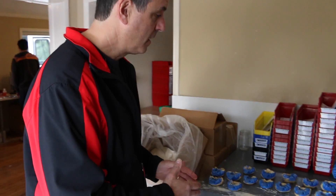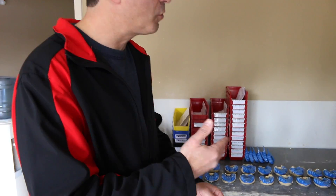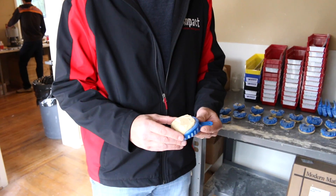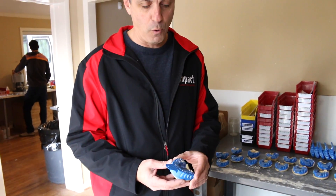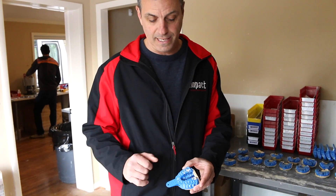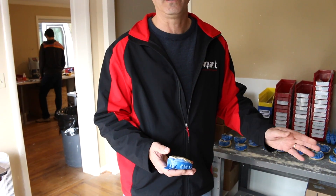Once we have your impression on hand and it's all labeled, we bring it into our room where we pour the models. What you're seeing here are roughly poured stone models of each person's mouth that has sent in an impression. Prior to it getting cleaned up, which we'll show you in a few moments, you can see it's labeled as we've mentioned earlier. What John is doing here — you might hear the clicking in the background — is cracking the models out of the impression.